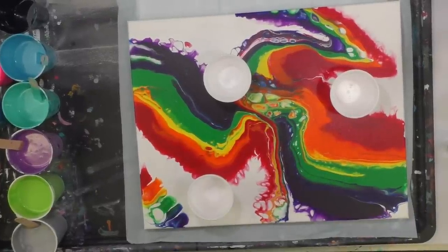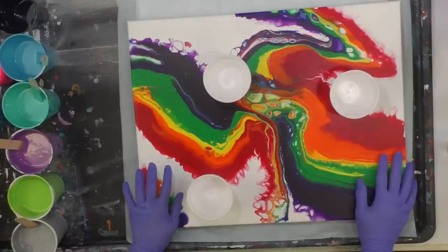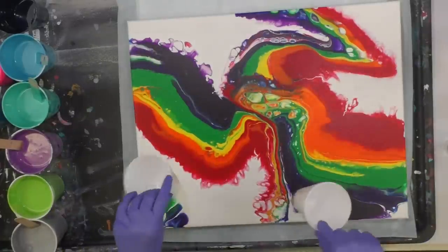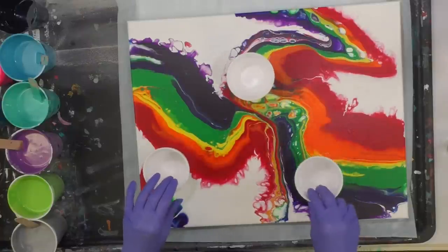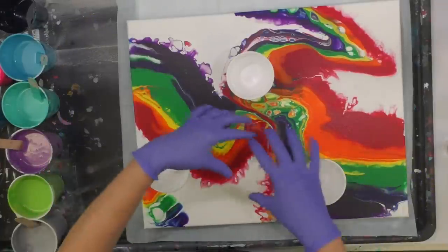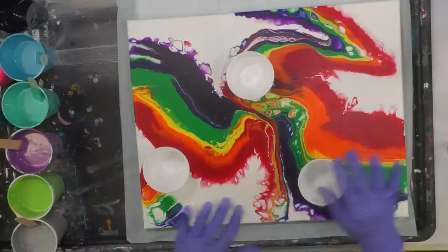Hey everybody, I hope you're doing well. This is a 16 by 20 canvas I did quite a while back. I don't really love it — I do love this part, but I don't love that part or here. I thought, you know what, I'm just going to do three little pours just in those areas and see what happens, and try to leave this existing strip here intact. We'll see if it works.